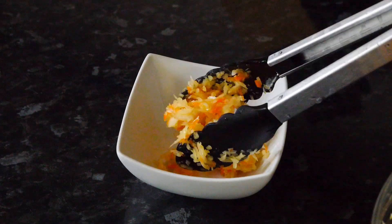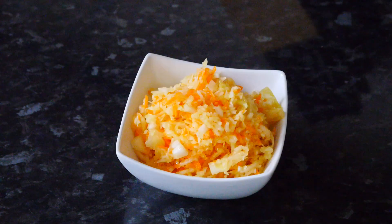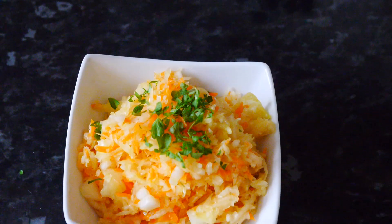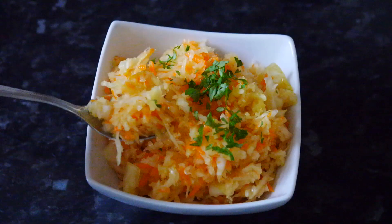Now we're going to place our salad into the fridge for a couple of hours so it's nice and cold, all the juices and flavors get incorporated, and then you can serve it.